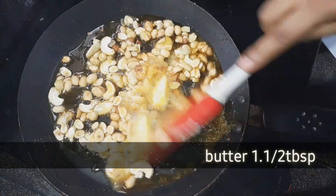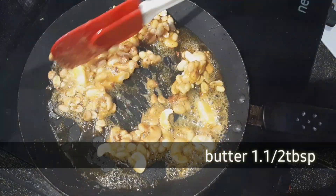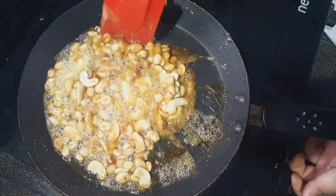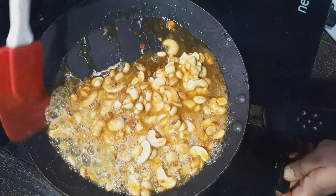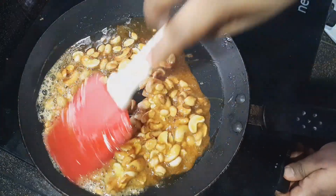Then add butter as the last ingredient — add 1 tablespoon of butter. Now we add the butter and mix.